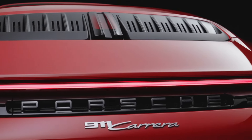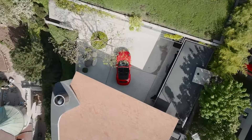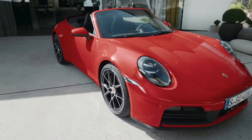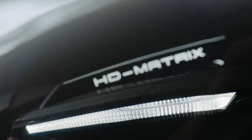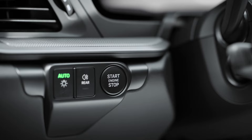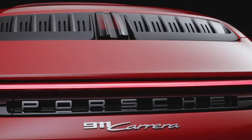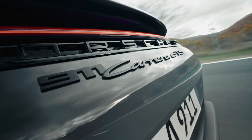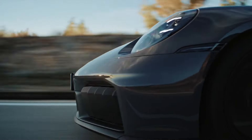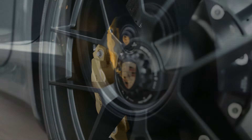The 911 Carrera will continue to have a three-litre twin-turbo boxer engine without this hybrid system. However, it has the same engine fitted to the old first-generation 992 GTS with a power boost to 395 bhp, and 0-60 will be 4.1 seconds, or 3.9 seconds with the Porsche Sport Chrono package.